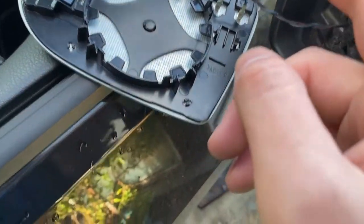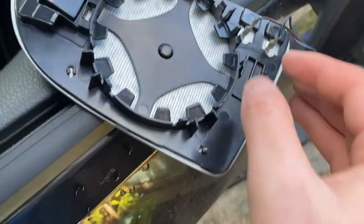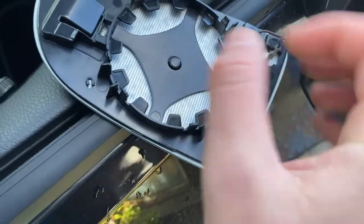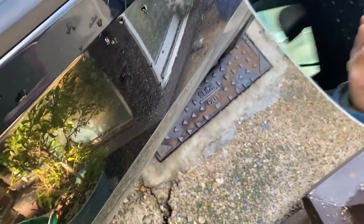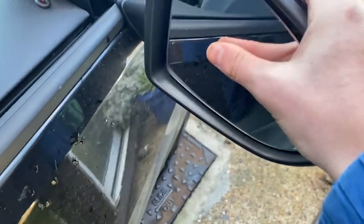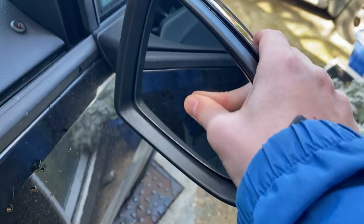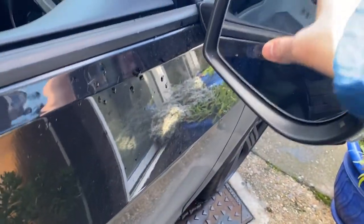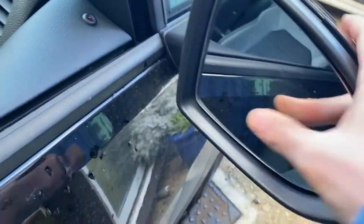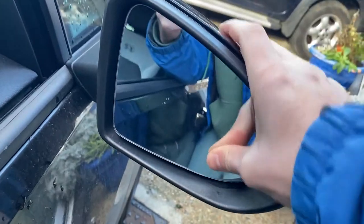I've taken the clips off the old one and put them straight onto the new one so I don't get them mixed up. Pretty easy — just take it out and put it back in the correct order. Now all you need to do is put the mirror back and push it back. Those clicks are nice when you hear them — you know something's working. Just push it around.